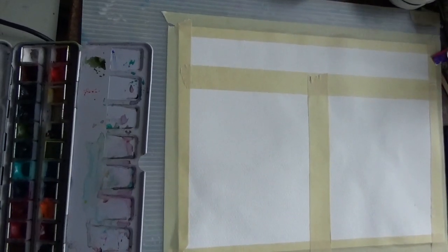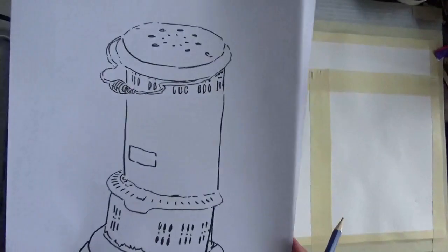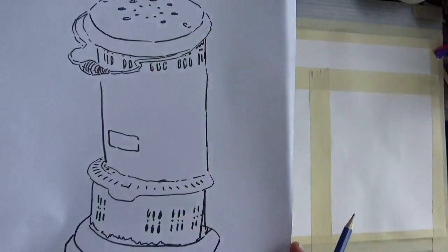Hi and welcome to Watercolor with Sonia. Today we're going to do an old rusted kerosene lantern that I found up in Skagway outside along my walk.